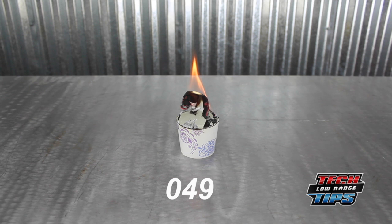Interestingly, it takes about twice as long to destroy half the cup.